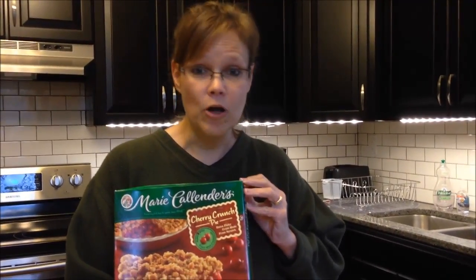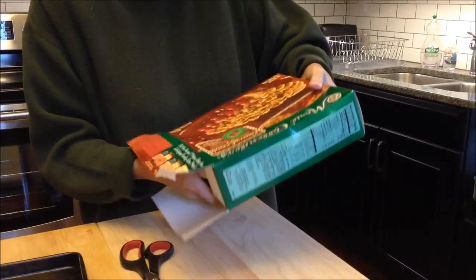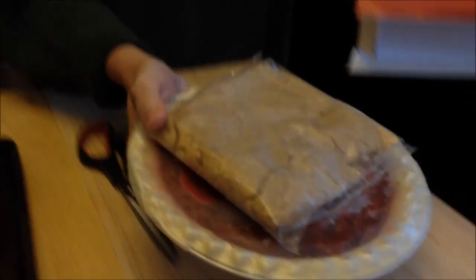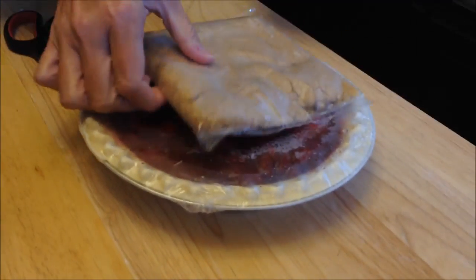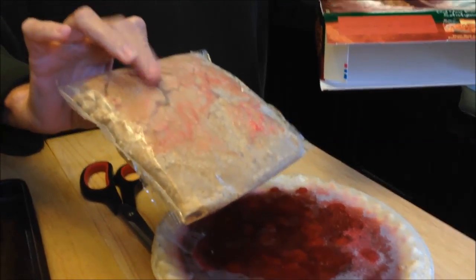Kendra asked us to bake this and review it and see what we thought about it. I don't know if she's actually eating it or not, but she wanted to see what we thought. If you cut it in 10 pieces it is 360 calories apiece, and it's a frozen pie — you keep it frozen until you're going to bake it. It's extra flaky crust made from scratch. It is almost 3 pounds and very, very heavy.